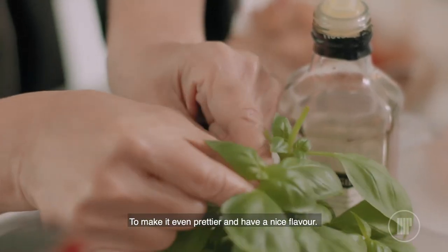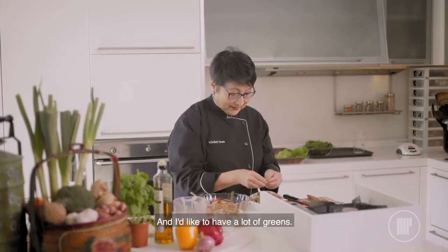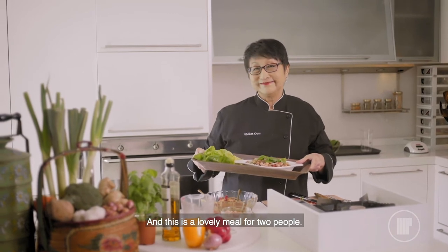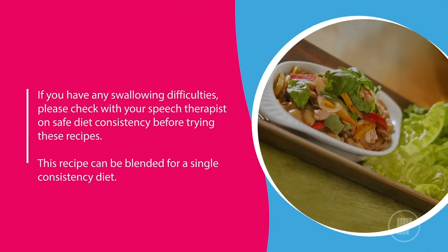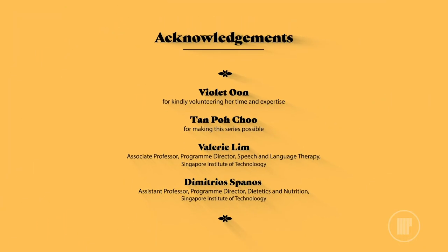To make it even prettier and you have a nice flavour, I've got some fresh basil leaves. It adds a lovely flavour — you can imagine you're in Tuscany, for example. I like to have a lot of greens, so I've taken romaine lettuce, and then I'm going to put my tuna salad on top. This is a lovely meal for two people.